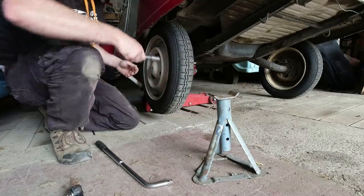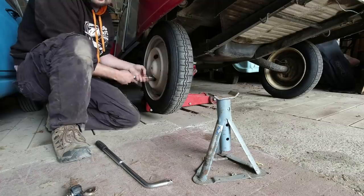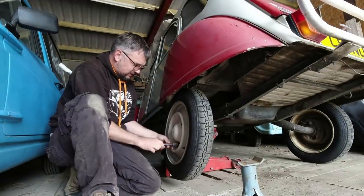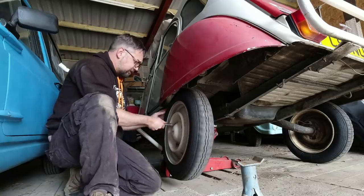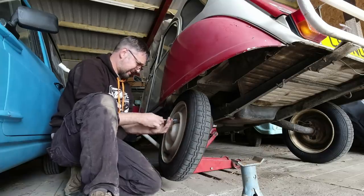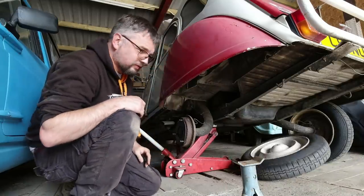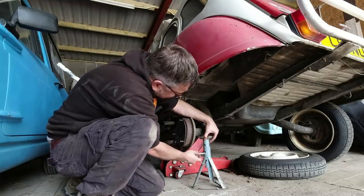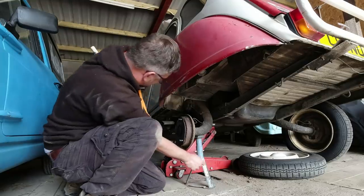And we'll get the wheel nuts off. Obviously I've forgotten to put my gloves on again — that's just the sort of idiot I am. Now, I said the handbrake's on — the handbrake is on the front wheels on the 2CV, which does mean you can just undo the rear wheels. The wheel is off. We need a jack under that arm — going to need a bit more height.